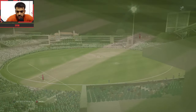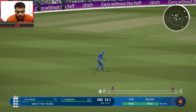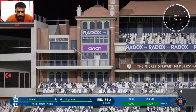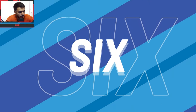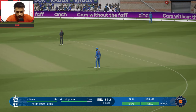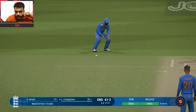Akshar Patel comes into the attack — don't know who will win, very thriller match. First ball — inside out through the gap, 1 run. 70 runs needed, nothing impossible. Second ball — Livingstone vs Akshar Patel, flighted ball, big hit from Livingstone and that's a sixer! 61 for 2 England. Very dangerous batsman. Third ball — dot ball, smart bowling. Fourth ball — finally beats Livingstone, flight missed and he's bowled out! Livingstone gone.